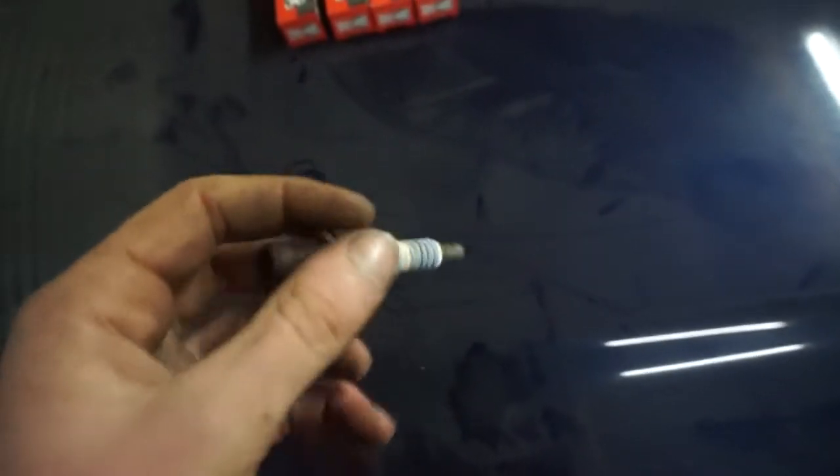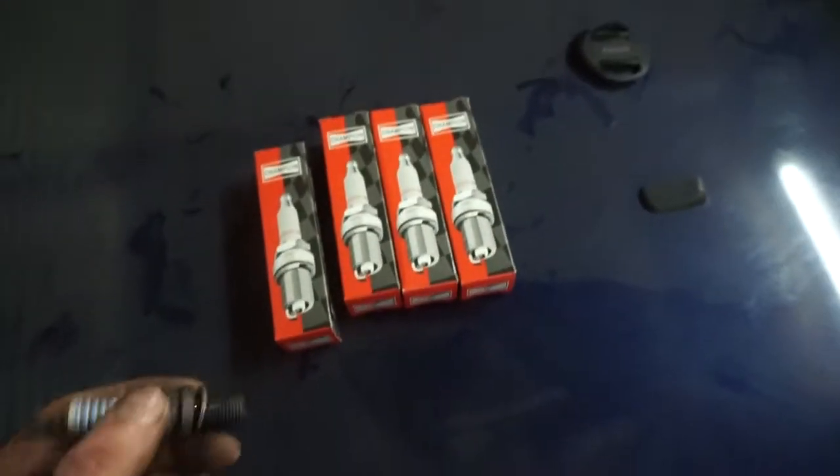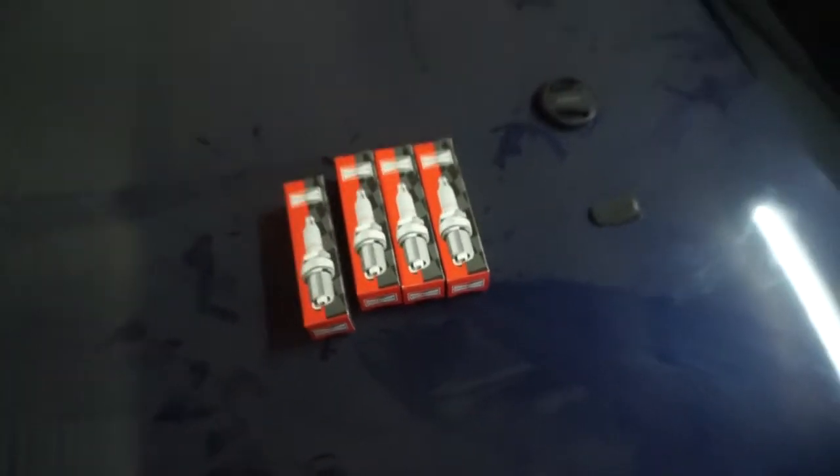You do see people say that they run them all the time without any issues, but I've also been talking to a couple of guys that run like 500 and 600 horsepower cars and they all seem to be running the Champion 57Cs, so that's what we went ahead and got. They're a wee bit more expensive, so hopefully they make a difference.